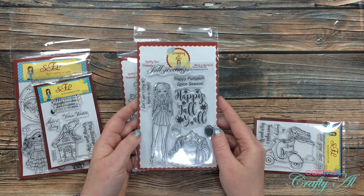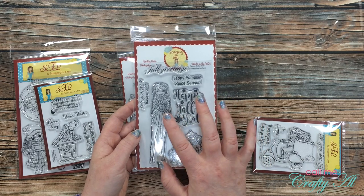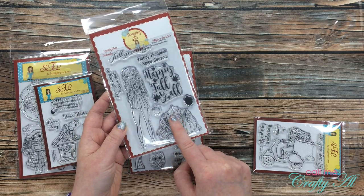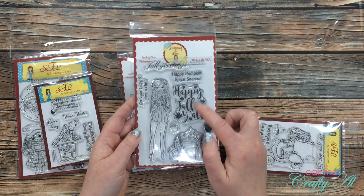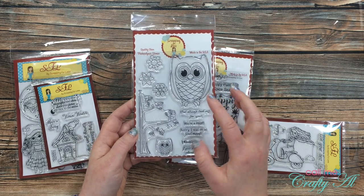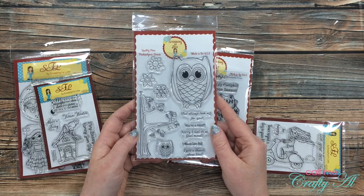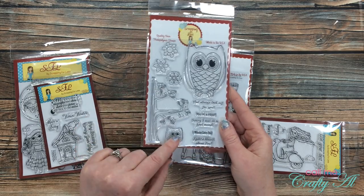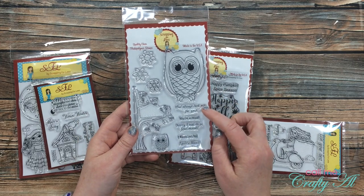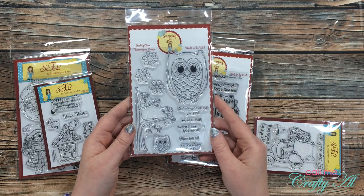Next up is Teresa Talks Fall — you have this adorable girl image, a little probably pumpkin spice latte, and then some fall-themed sentiments. And then finally Give a Hoot, with two adorable owls in different sizes, a tree that would probably go with the smaller owl, some florals, and some punny sentiments that have to do with owls.